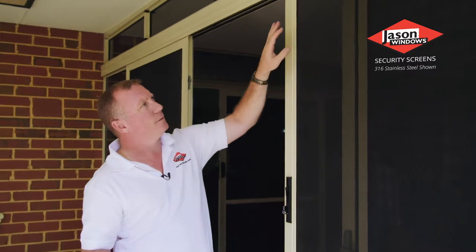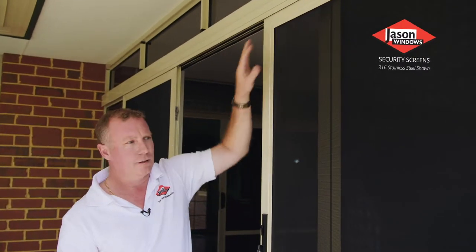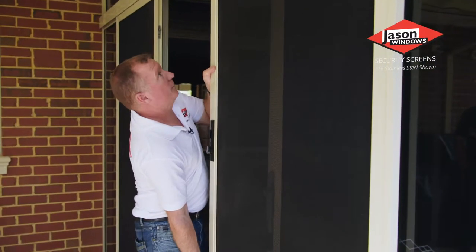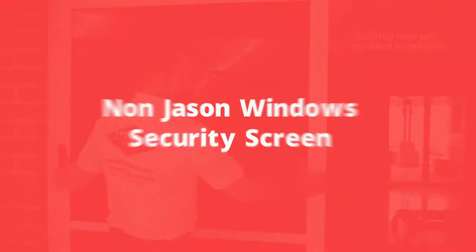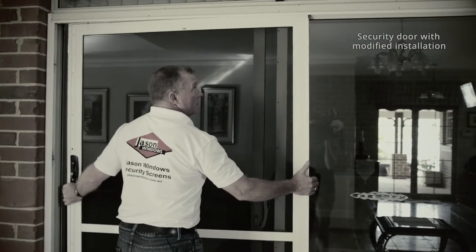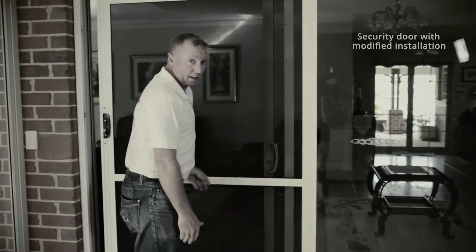We also have rollers installed in the head section of the security door, so even when the door's in the open position, you can't lift or move the door, and it maintains a good slide. You'll notice that I'm actually able to lift the door, and in fact it's now come off its track without any effort at all.